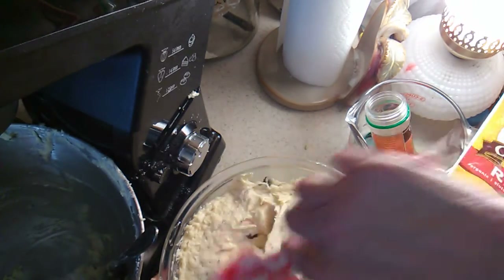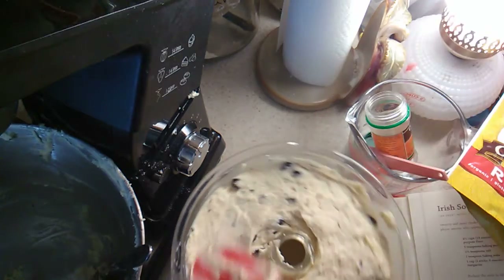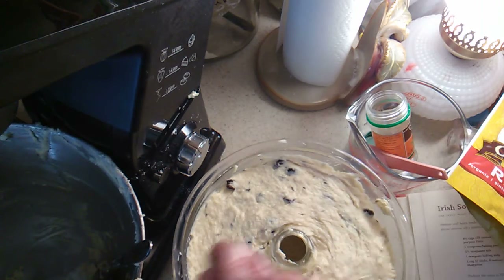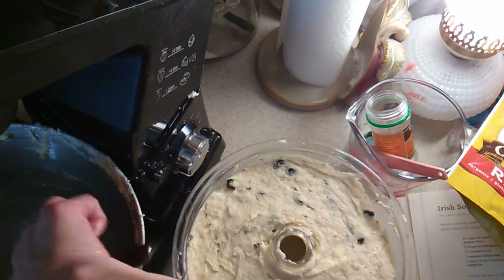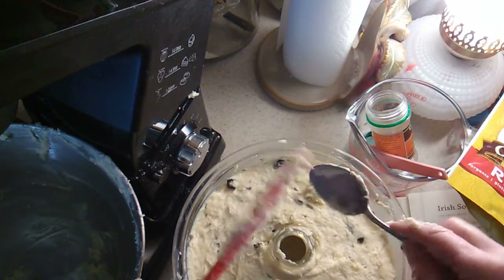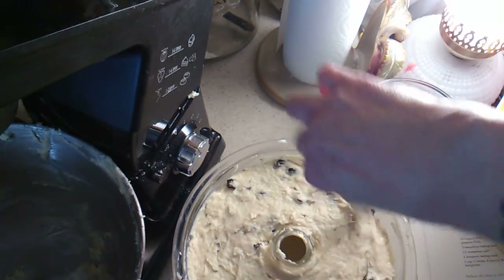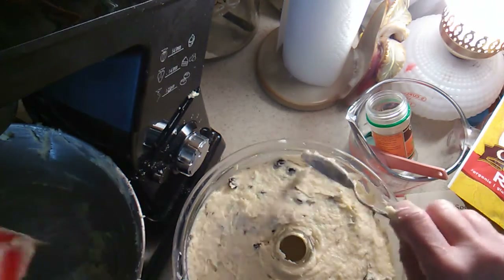I got this bundt pan at a rummage sale or Salvation Army thrift store. I think it's supposed to be a two-piece because you can see these little nubby things on it, but it is glassware so it's oven safe. Hopefully it was greased enough, because if not I'm going to have a hard time taking it out. It says to bake for an hour and a half, less in a tube pan — so this is a tube pan — I'm going to check it in an hour and see what it looks like. I'll bring you back when it's done.